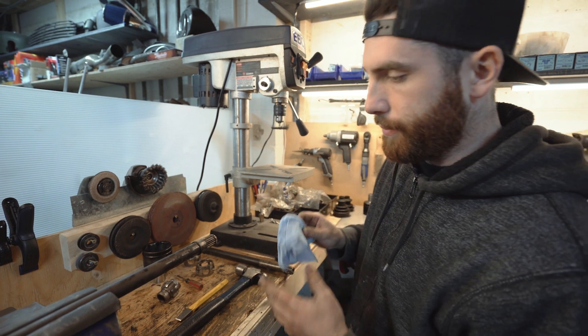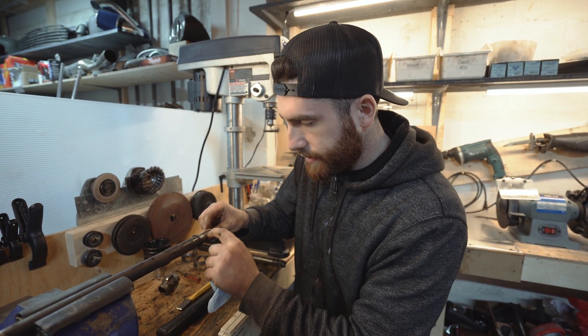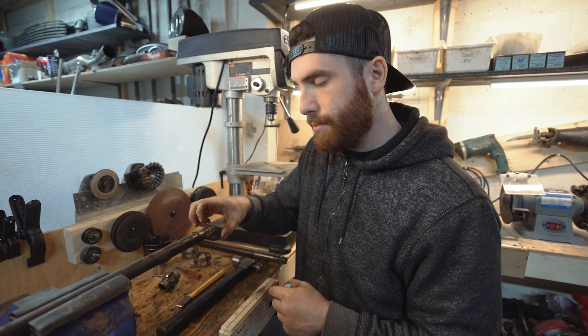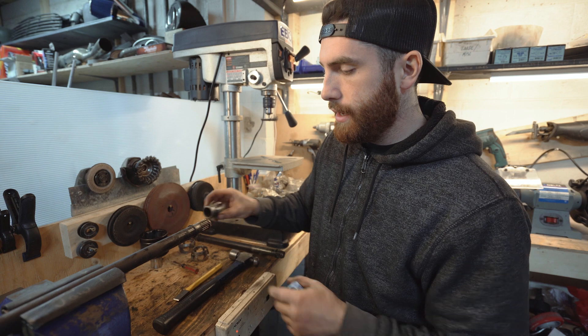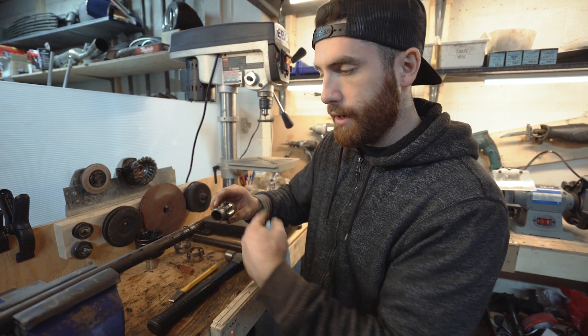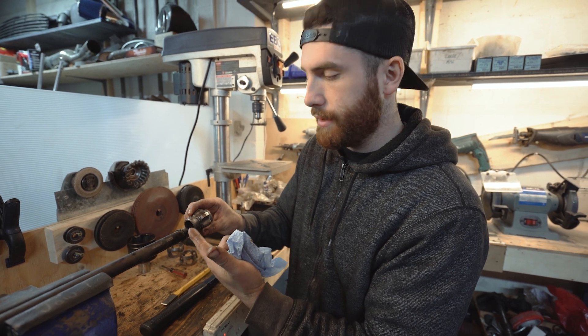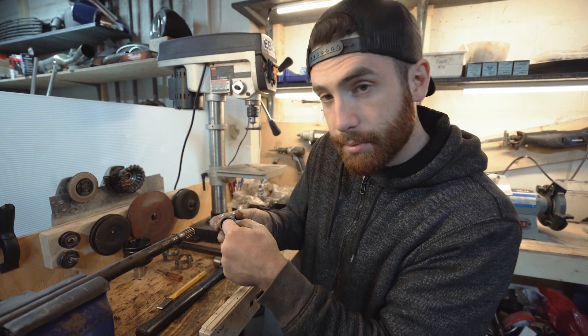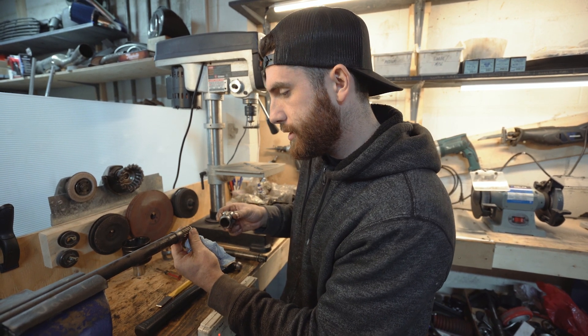Pretty much all you want to do from here is make sure everything is clean and inspect the splines. These splines can sometimes rust because water will get in and rust them away. What can happen is they'll break off when you accelerate and you'll break the axle right on these splines — but when you inspect it with the piece on, you'll never be able to tell. So you need to pull it off, look at the splines inside, and make sure the circlip is in place and in good condition.